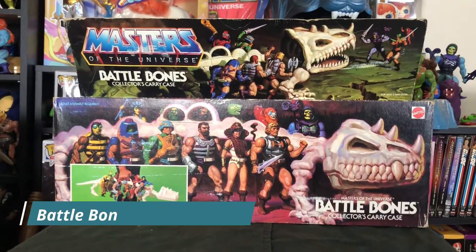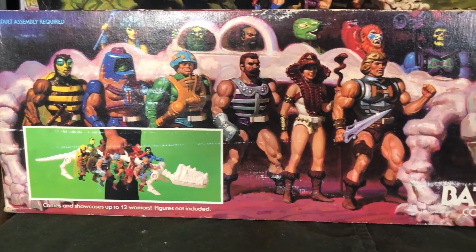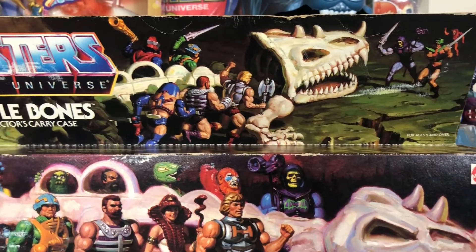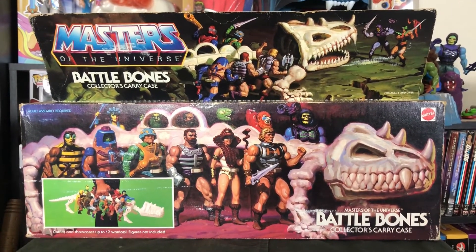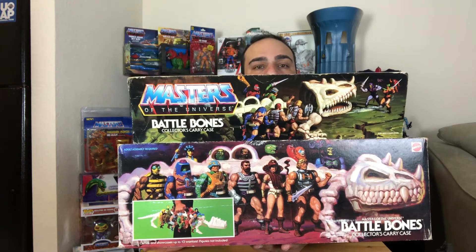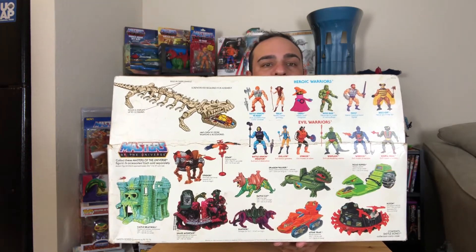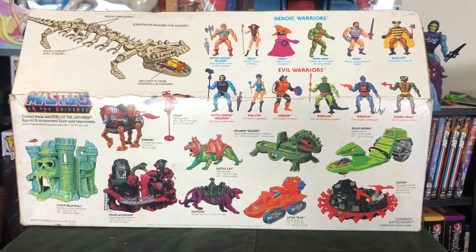One of the biggest things I love about this line is the artwork and photos on the accessories, playsets, vehicles — all of it is just so awesome. Battle Bones is a dinosaur-type skeleton with hooks on the side so you can clip your figures on and use it as a carrying case for your MOTU figures when traveling. The jaw opens so you can store your weapons inside. It's pretty cool. On the back you've got figures, Castle Grayskull, the Dragon Walker, a couple of vehicles — everything is so cool.